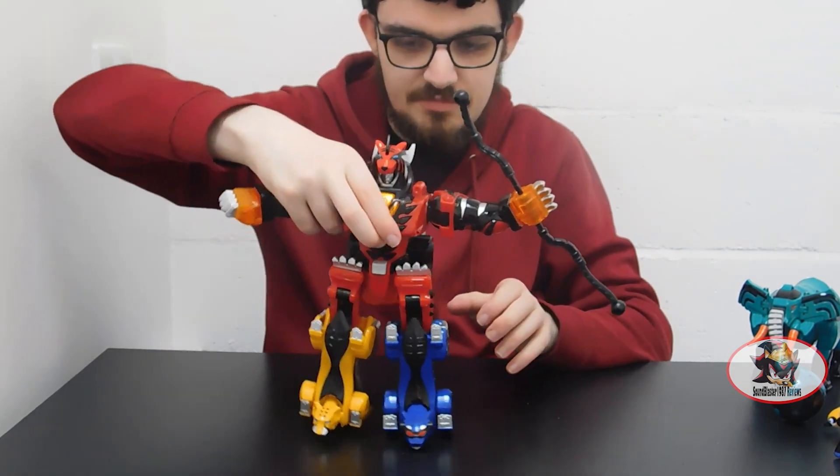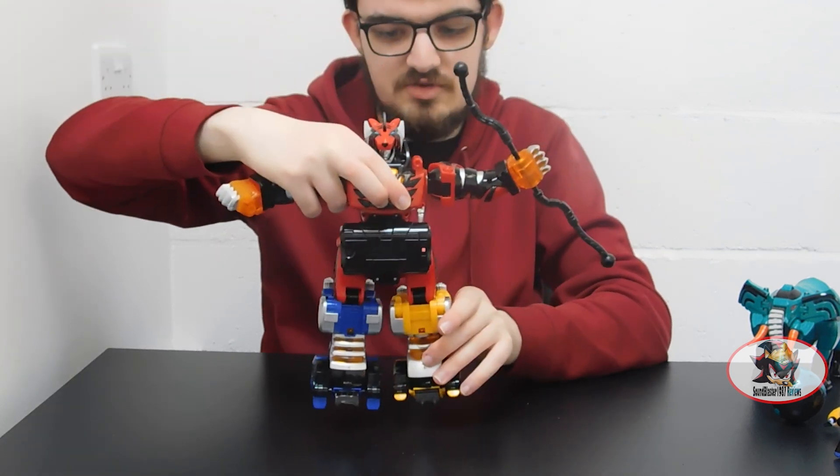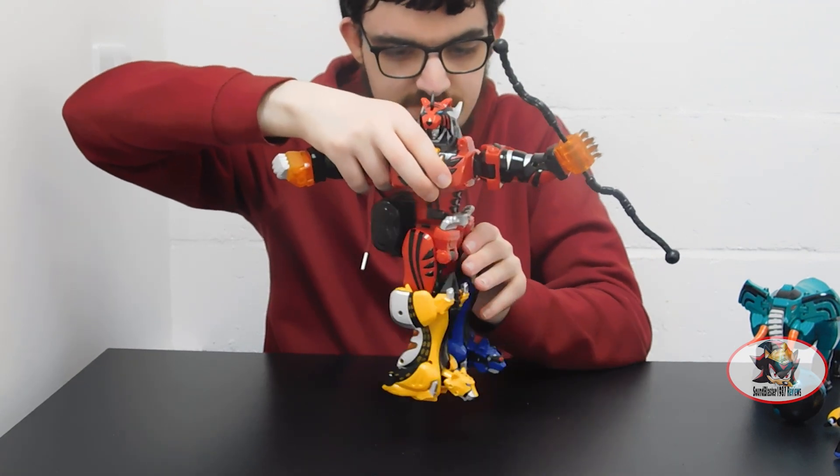Then if you lift it up and use the red button on the back, the lower torso spins. This is for the Wolf configuration I'll show off later on, since I don't currently own the Wolf Zord at the time of reviewing this set.